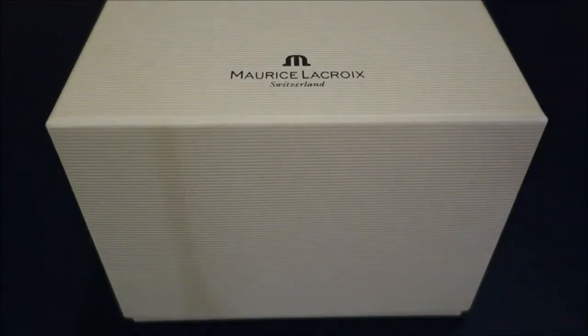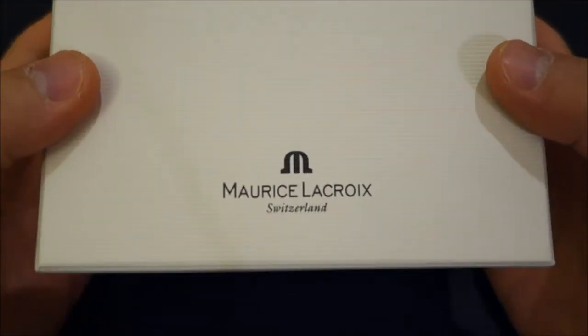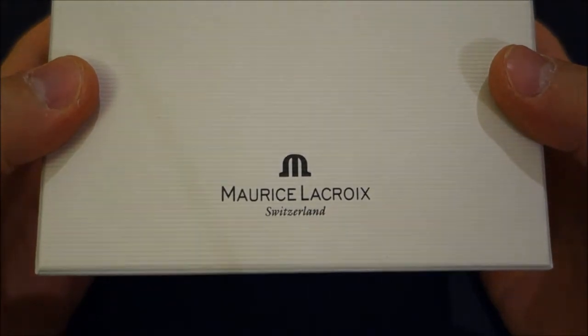Hello guys and welcome to this video. What I have here is something that is rather special to me — a Maurice Lacroix, as you can see on the box.